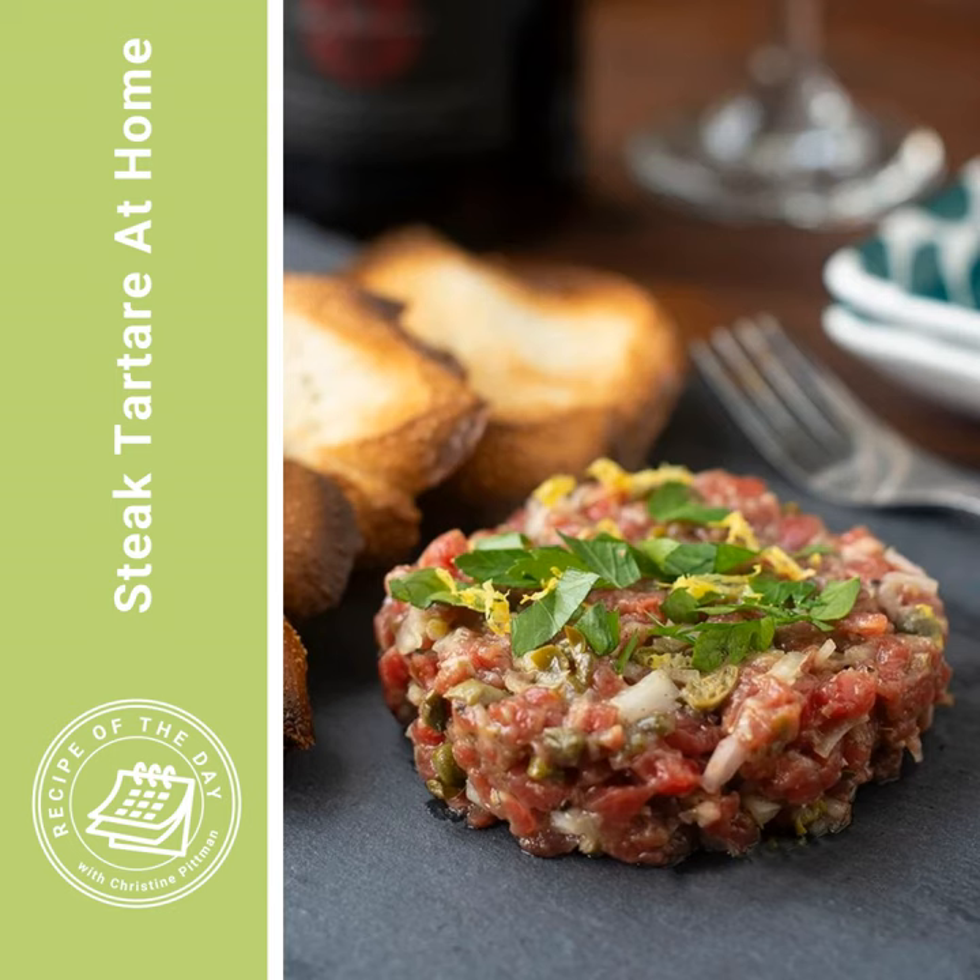Steak tartare is raw beef that's chopped up finely and then mixed with other ingredients to be extra flavorful. There's usually a little bit of raw egg in there, sometimes some Worcestershire sauce, capers, pepper, and seasonings.